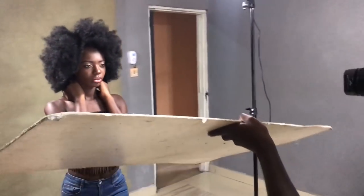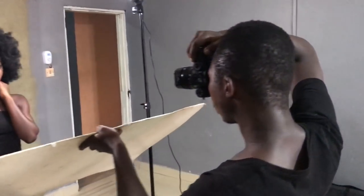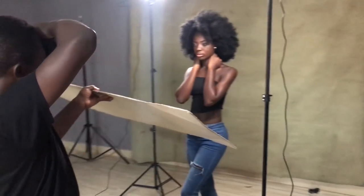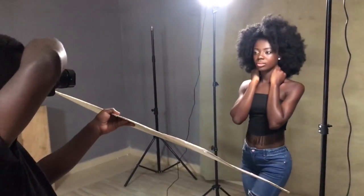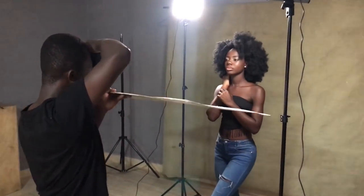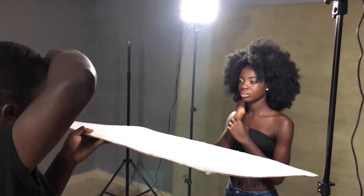For this last shot I decided to use a white pod to fill in the shadows under her chin and her nose. This also gives a really cool catch light in her eyes. So yeah, this is how to use LED light or continuous light for portraits. Thank you for watching, I'll see you in the next video.